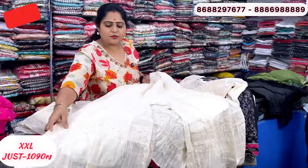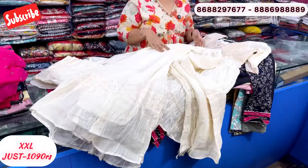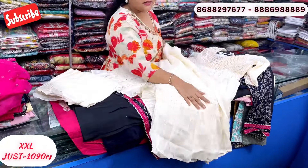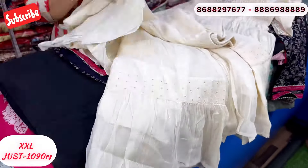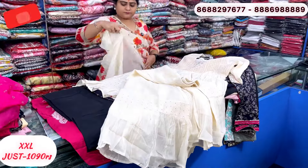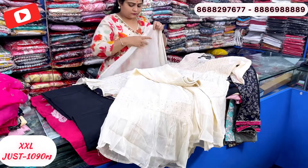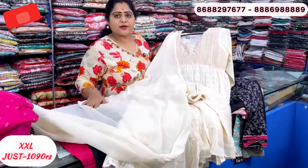This is a shirara type — it is transparent fabric with a nice pattern and length. Just 1090 rupees.